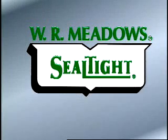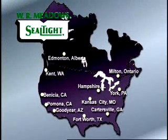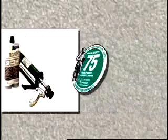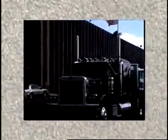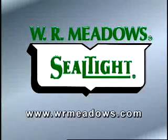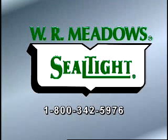WR Meadows, Inc. is a leading manufacturer of concrete restoration renewal systems with a network of 11 plant locations and stocked warehouses covering North America. Each location carries a full stock of high-quality Seal-Tite repair and restoration renewal systems. Our products are backed by our 75-year-plus reputation for quality, service, and integrity. You can be assured that your direct orders will be shipped promptly to your exact location on time at fair and competitive prices. Most orders are shipped within 48 hours. For complete information, click on our website or call us toll-free at 1-800-342-5976, or contact your local authorized Seal-Tite distributor.